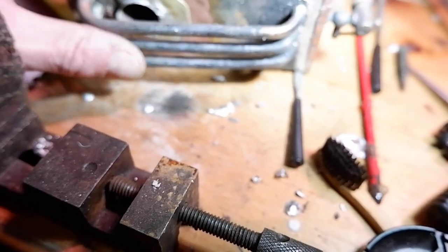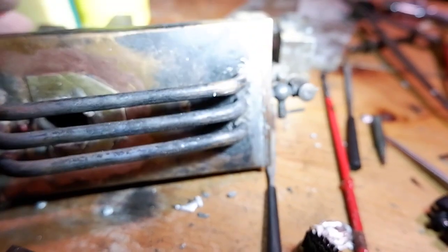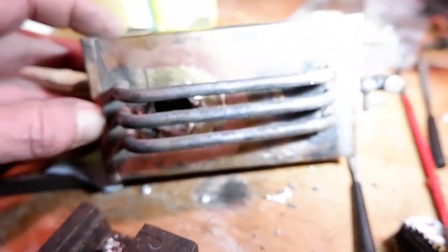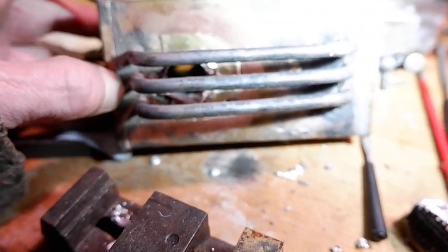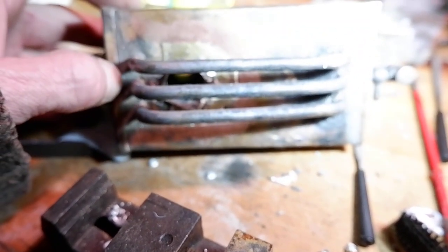The guy used soft solder and hard solder — he used hard solder for these tubes because they're not coming loose, but he used soft solder on the sides and ends, maybe just a low quantity of silver in the solder, maybe not plumbing solder, but definitely soft.